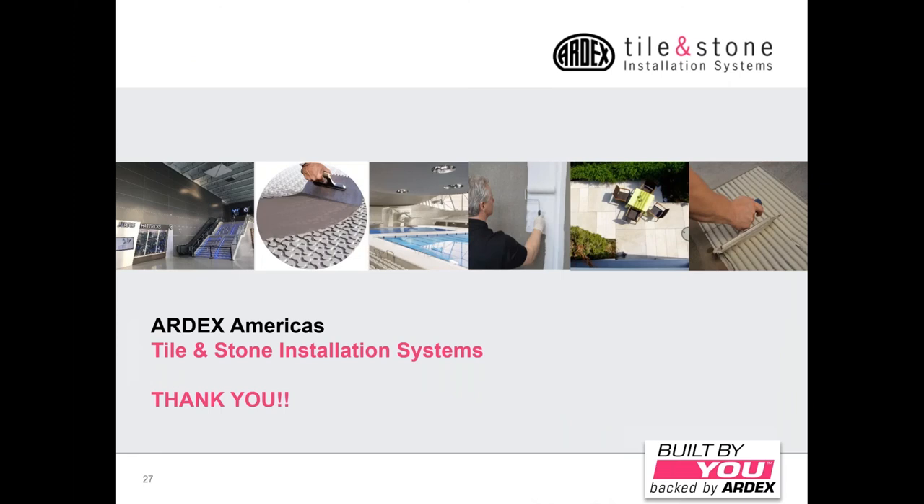We have a couple of good questions. Micah asks: how soon can you cover the floor with cardboard or paper after grouting with FL? As grouts cure and hydrate, they're going to evaporate moisture and you don't want to cover them too soon. The Ardex FL, because it's a rapid set, can be covered quicker than a standard setting grout like the FH. Even though you can walk on it at 90 minutes, I would still give it about three hours before you covered it with rosin paper or cardboard.